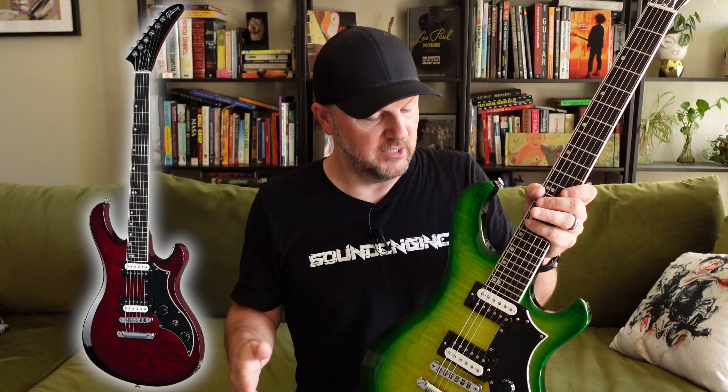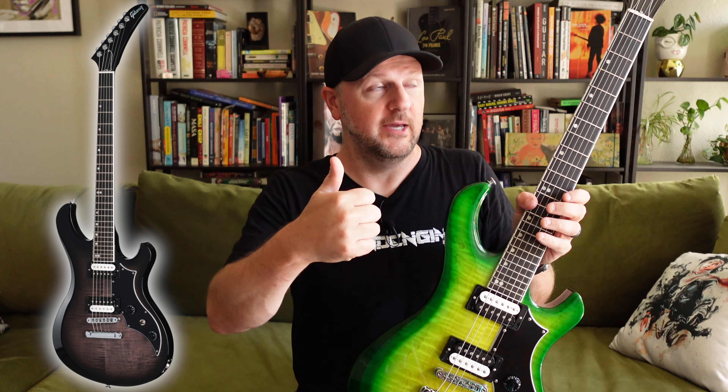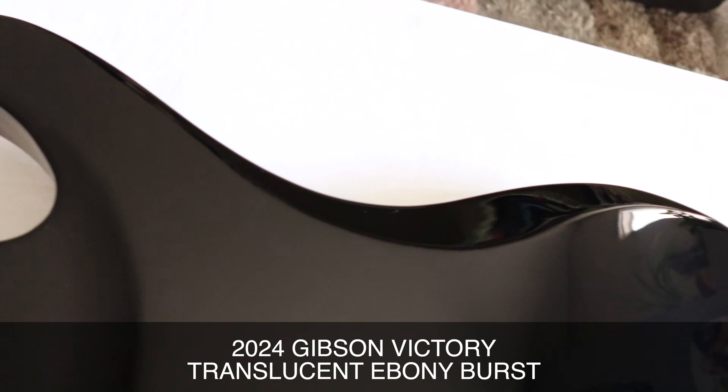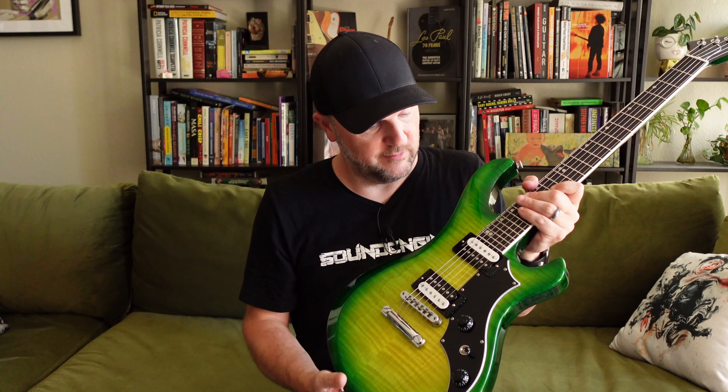Another thing that's interesting about this finish — and the wine red finish as well — is they both go translucent on the sides and the back, so you can see the wood grain on the back and on the sides, which is very nice. Whereas the other two finishes — the Gibson exclusive ebony and the smokehouse burst — all fade to black as you get out of the maple top area. The sides are all black, the backside's black, the neck is all black. So this really is a better guitar to show off some of these details. Hopefully these notes help somebody that's curious about either the ebony burst or smokehouse versus the wine red or the iguana burst finishes. You'll definitely have to think about it — do you want to see the wood grain or not?